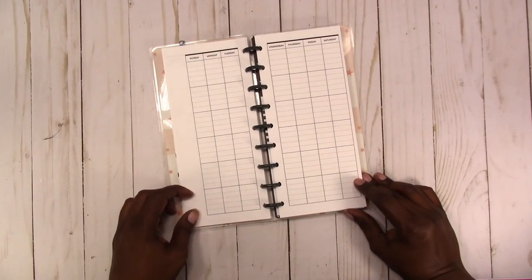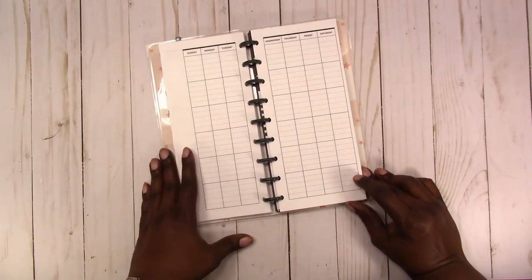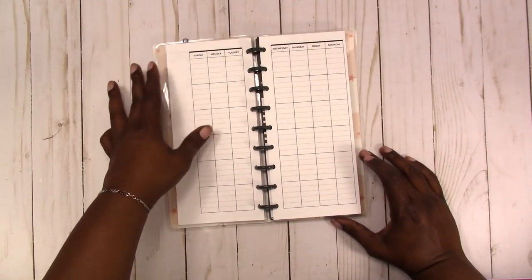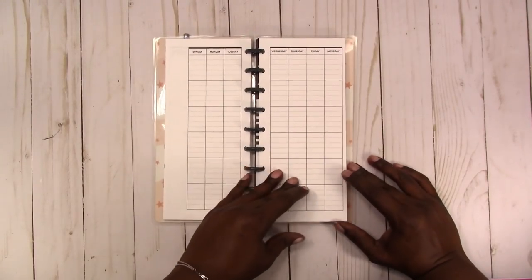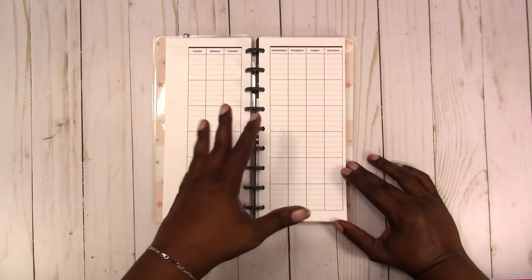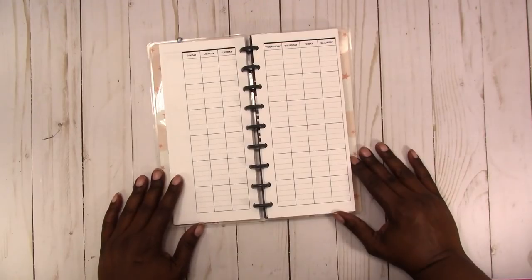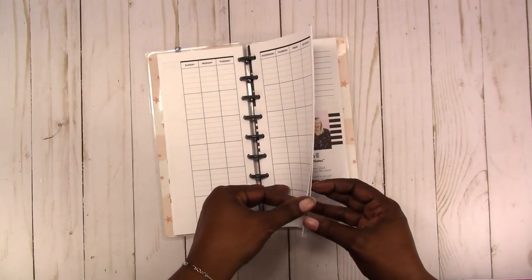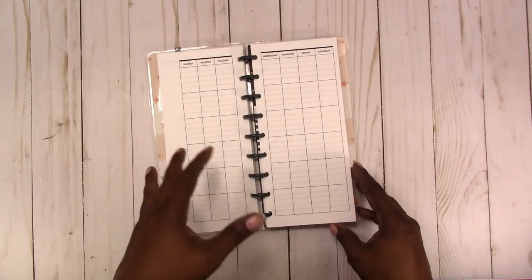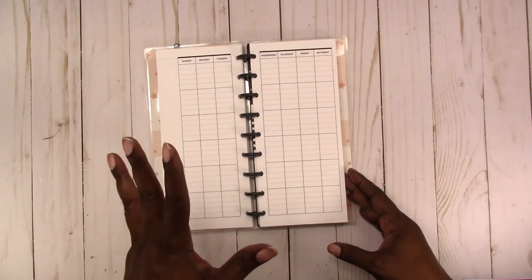This is the monthly spread. I left this column blank for you to do whatever you want — you can put a huge sticker with the month on it, you can stamp it. I just left it blank because I don't like being forced to do notes or whatever, and I didn't want to have to cover anything up. So I left it blank for you to do what you want with it. All these are undated, lined, and available in the shop now as printables.